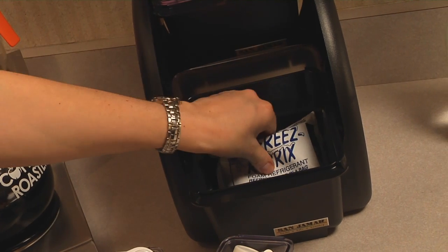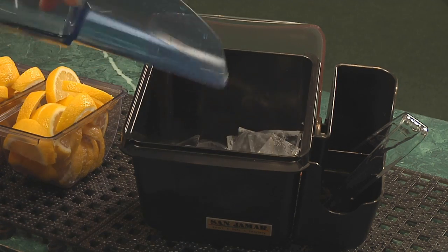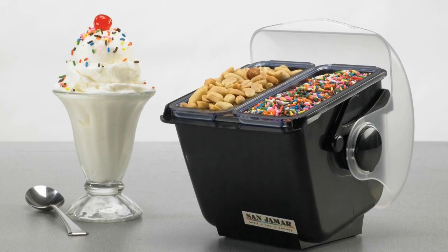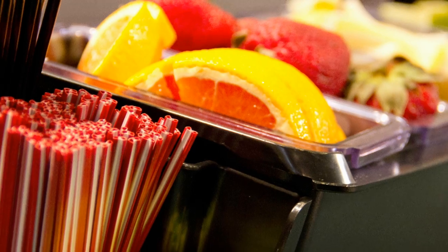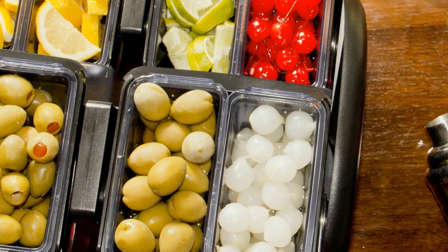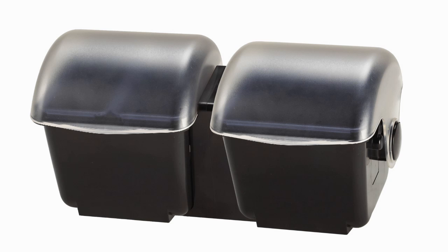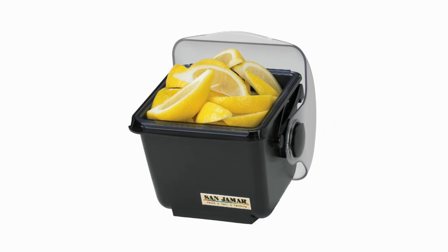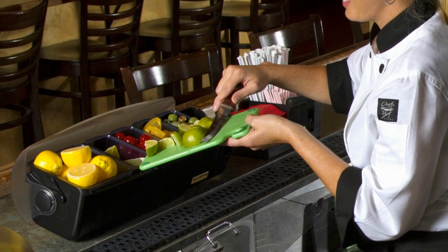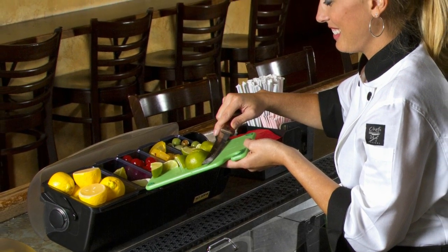Chilled trays can be used with easy-chill ice packs or ice, keeping products fresh and safe and reducing waste. The versatile, innovative, and sanitary design of the Dome family of products make them the right solution for any food service or bar environment. Whether alone or combined, Dome, Mini Dome, and Dome Stackers from Sanjumar offer perfect solutions to keep countertops organized, hygienic, and efficient.